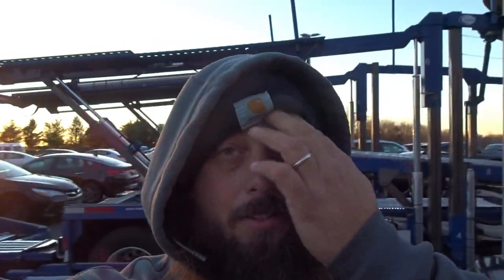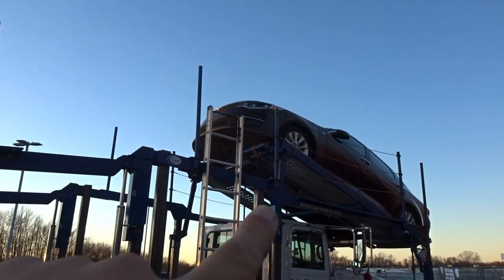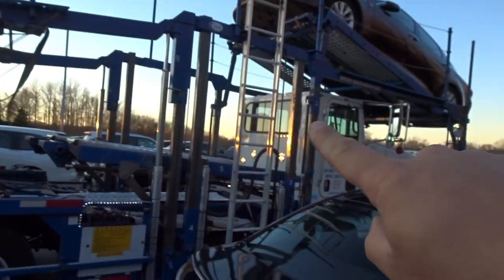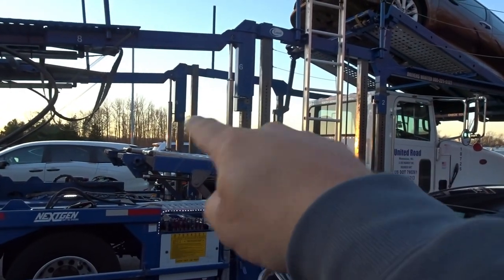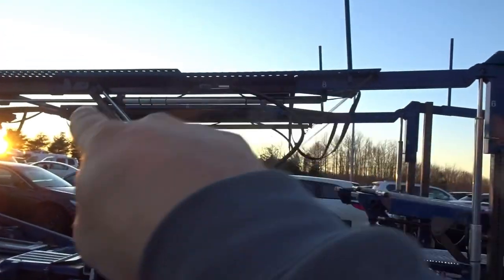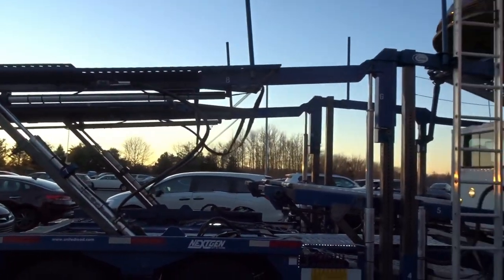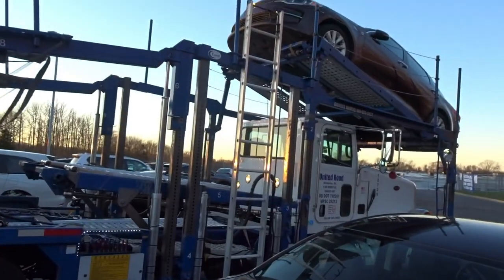I'm gonna try to show you as much of this load as I can before it gets dark - the sun is starting to go down. Just so you can tell, I'm doing an 11-car load today. There's the first car back, raised all the way up. I got a pin, raise and drop these down, flip these ramps on this deck, slide that back, back this one in, raise it up, drive it in. I'll show you guys all this as I go as long as I still have the sun.